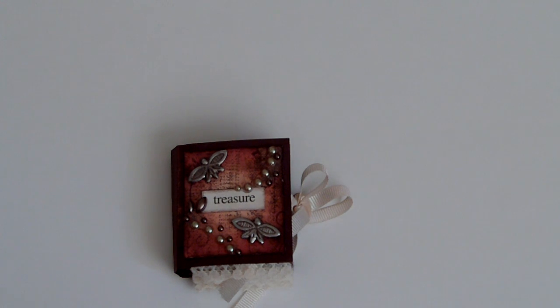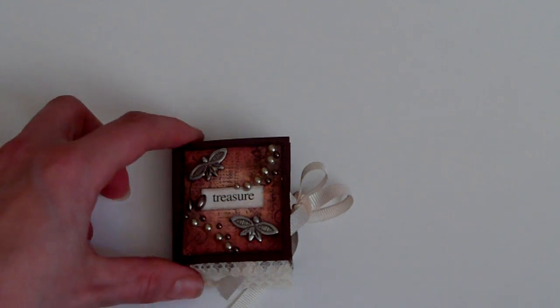Hi everyone, I wanted to share a mini star book that I've been working on and just finished today.